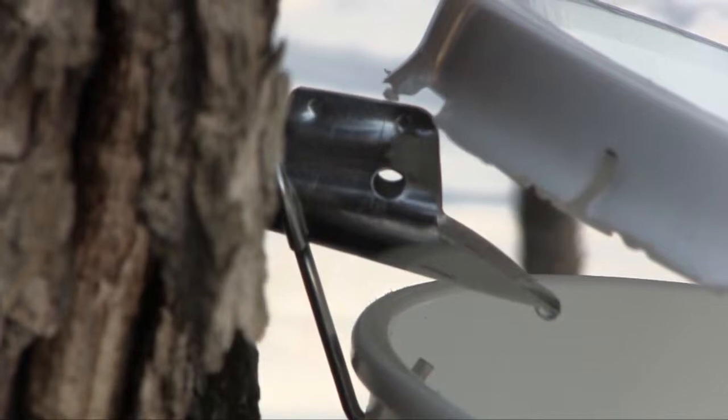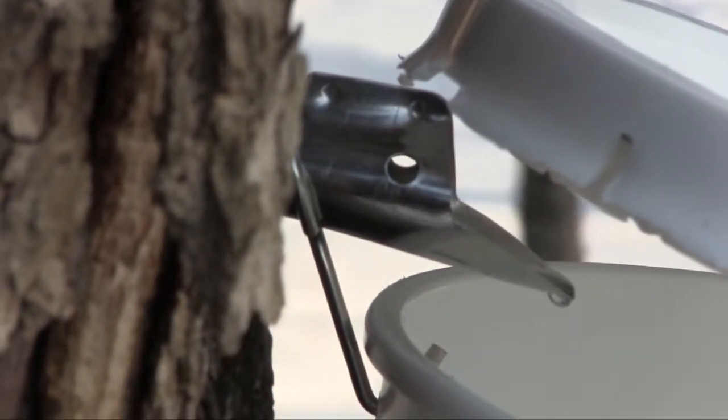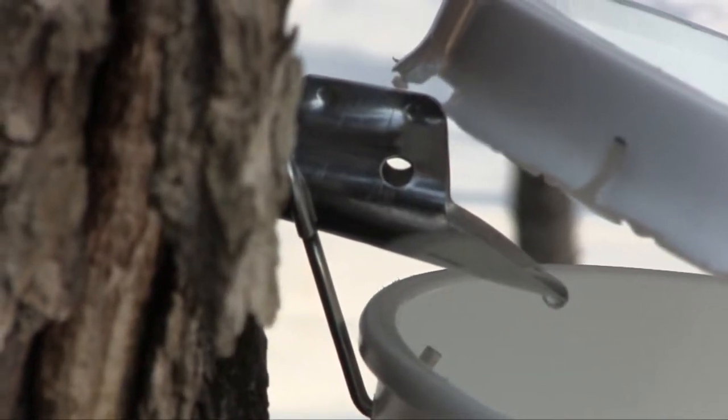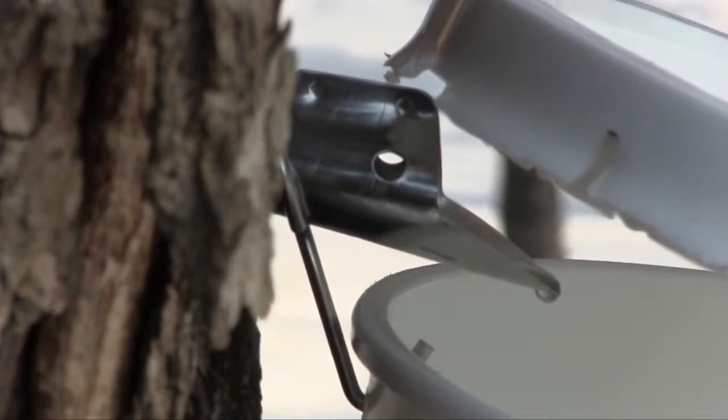Here's one of our first sap runs. You can see how quickly the drops are coming. It's about 38, 39 degrees today, and there's also a bit of sun. It's February 13th, the day before Valentine's Day.